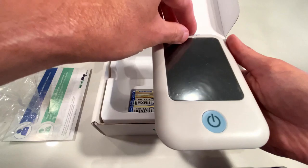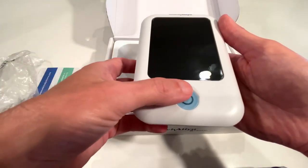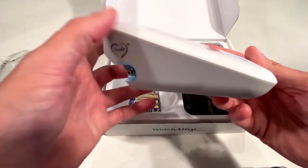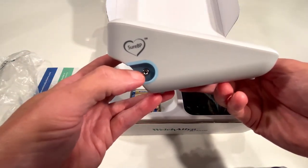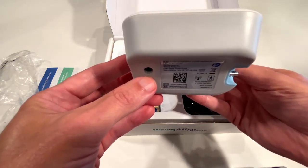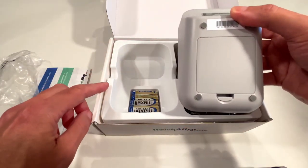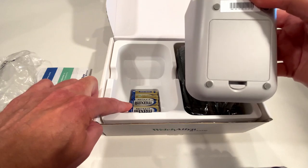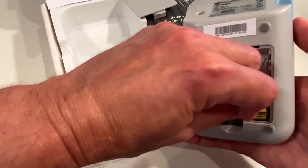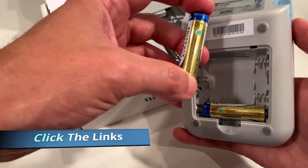It also has a protective covering over the screen that you can peel off and remove. This is the power button. On the right side there's nothing. On the left side you have the air supply tube connector, and on the rear you have the power cord adapter. On the bottom you have the battery compartment and it comes with four batteries, which they put under the monitor. The unit doesn't come with the power adapter, but it can be purchased separately at any time — I've included a link down below for that and the unit itself.